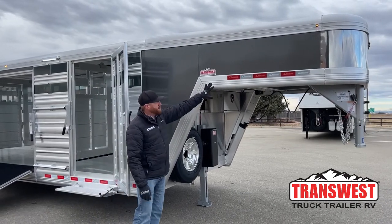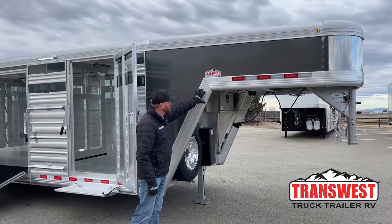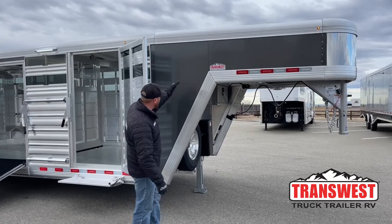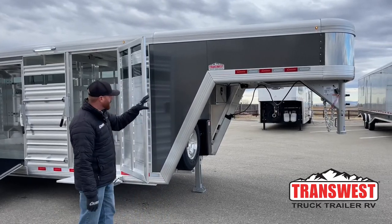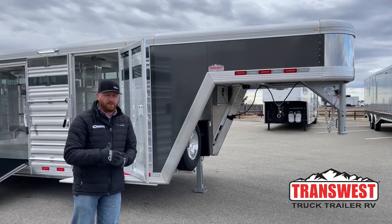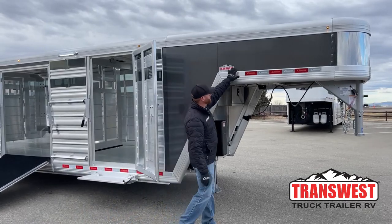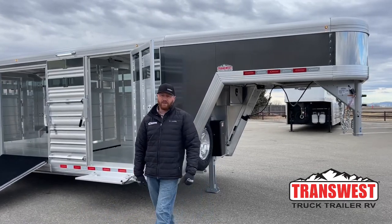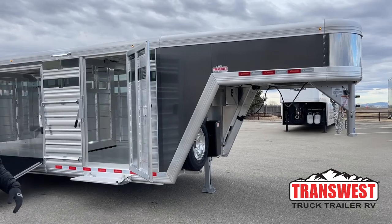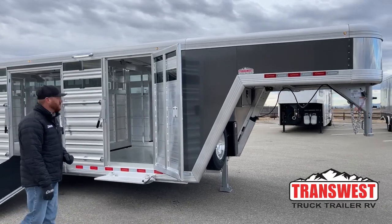The other feature is this wraparound nose — it's an upgrade. Standard is our VP nose where you don't have this bottom extrusion and connecting piece; it's just a straight line and a 90-degree drop. The wraparound gives a sleeker look. We're trying to meet both farm and ranch use while still looking great at a show. And this is the new charcoal metallic color, which has become really popular — it works well with a lot of newer trucks alongside the silver mill-finish aluminum.